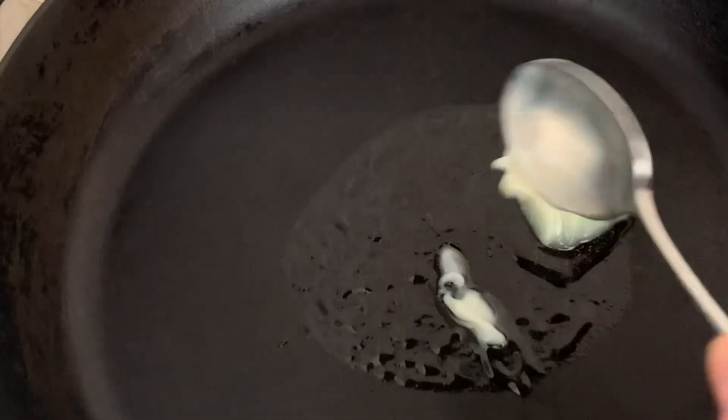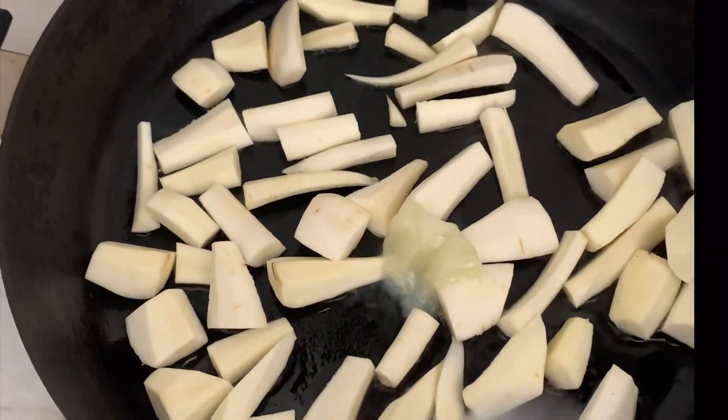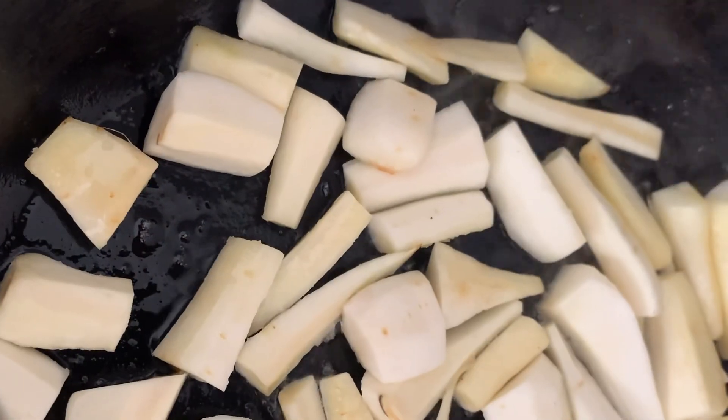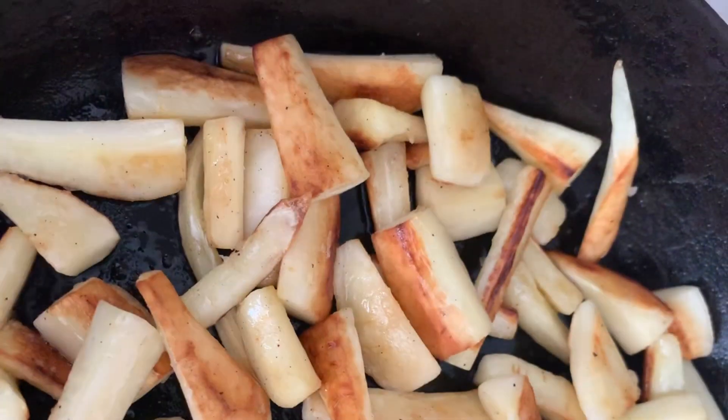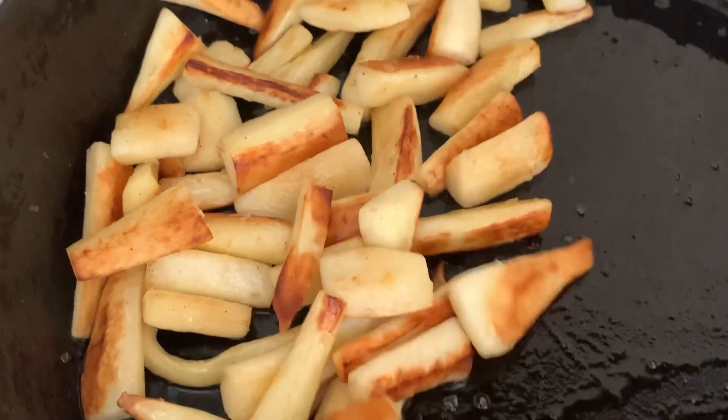Now it's time to start cooking. Heat a large fry pan over a medium heat and add the duck fat, followed by the parsnips, and season with flake salt. Bring a saucepan of salted water to the boil and add the sprout halves and let them cook for a couple of minutes. While the sprouts are cooking, continue to caramelize the parsnips until they're deep golden brown and absolutely delicious.